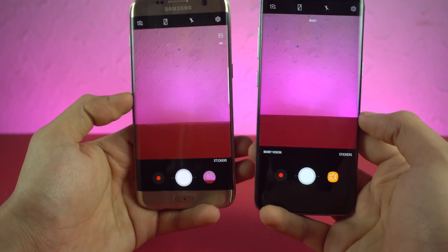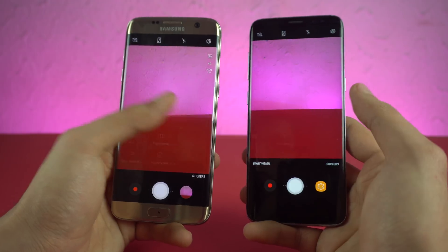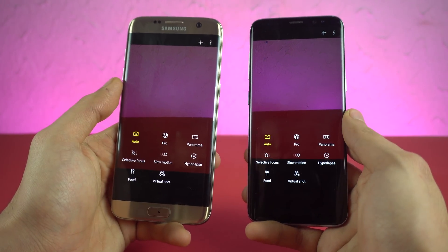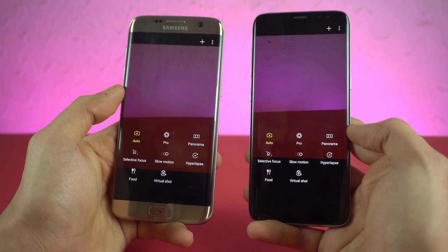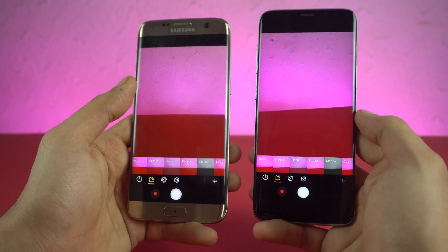The camera UI is exactly like the Galaxy S8, minus Bixby Vision. When you swipe to the right, you get all your modes — pro mode, panorama, slow motion. And when you swipe to the left, you get all your effects.